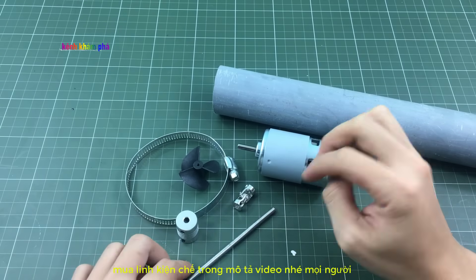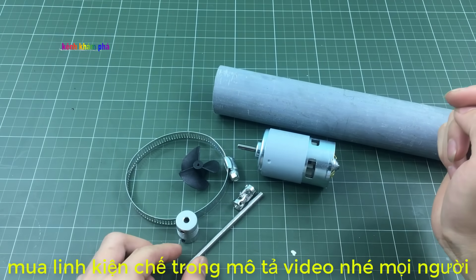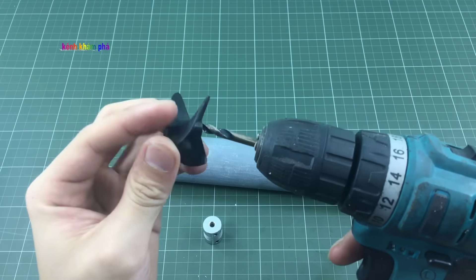Ngoài ra khớp nối trục mềm này giá thành cũng sẽ rẻ hơn. Tất cả các dụng cụ này các bạn có thể mua ở dưới phần mô tả video hoặc tìm kiếm trên mạng, rất nhiều cửa hàng bán những đồ như thế này. Mình sẽ khoan rộng lỗ của chiếc vịt thành 5mm.